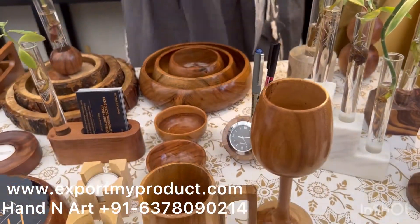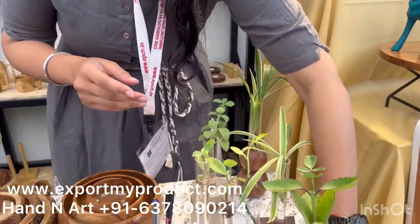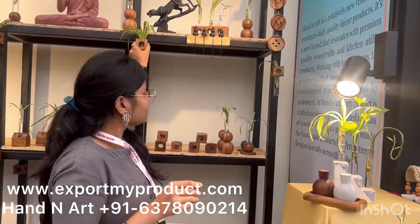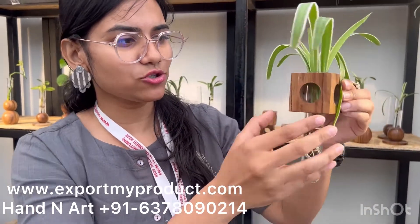We have designed these wooden planters. These are indoor plants. Considering the work-from-home culture, we have designed a few planters like these. These are the tabletop spots that also come with a magnet, so you can place them on your refrigerator or cupboard. This comes with a three-sides opening.